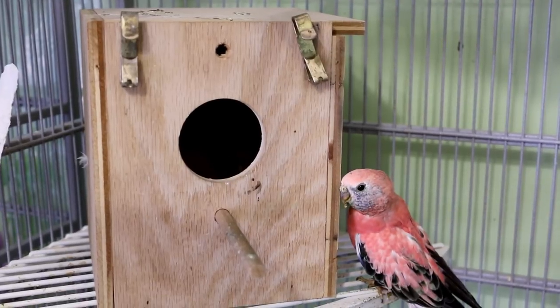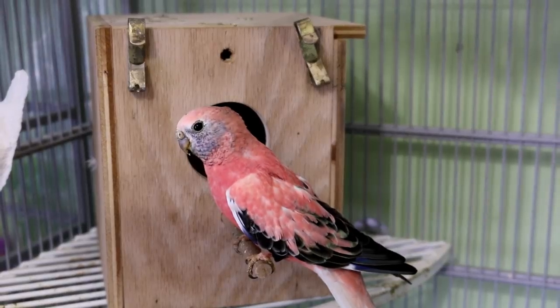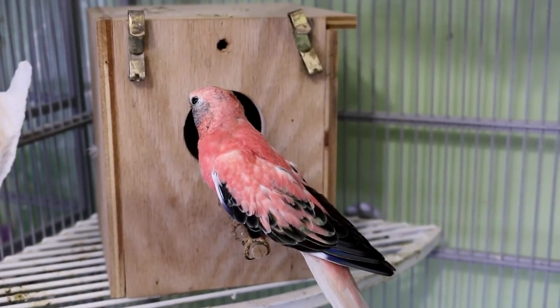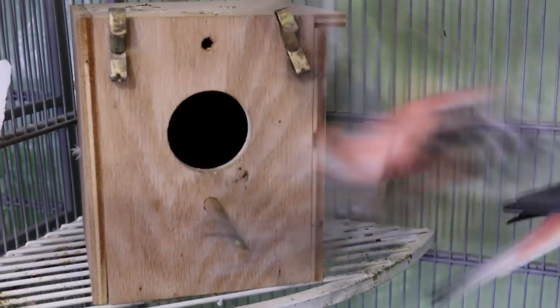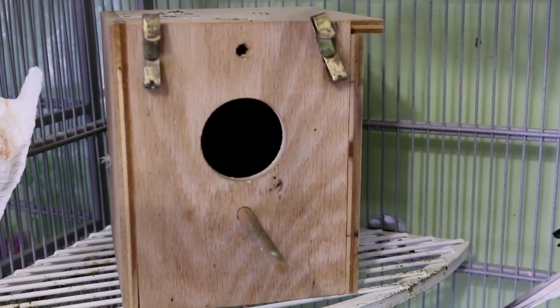So what I do is I wait until the mother comes out of the nest. She comes out to eat and to go to the washroom. There's the father. And I wait for her to come out of the nest. I'll take the nest box out as she comes, and I'm going to clean the bedding, give her a fresh box because there's a lot of poop in there from the babies.